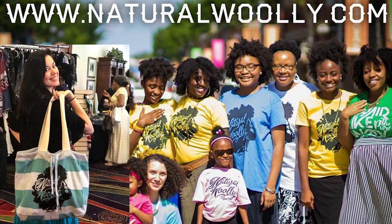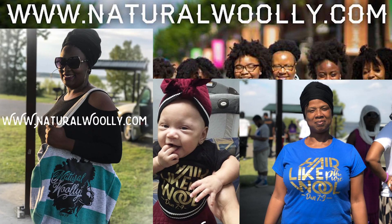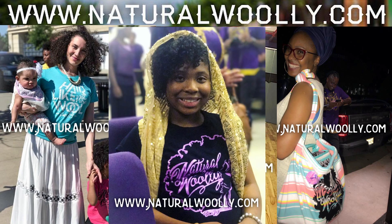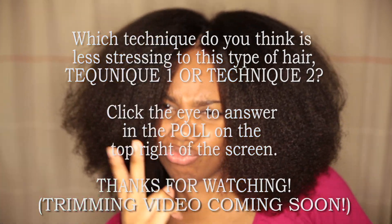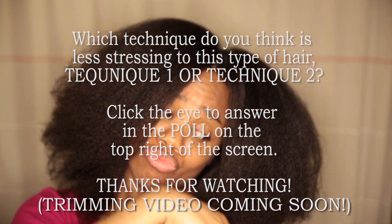Great work! Comment below and let us know how these techniques work for you. Also, share your own techniques. Thank you for all your support on NaturalWooly.com and for sending your beautiful pictures with your Natural Wooly shirts and products. Feel free to share with your friends and family about NaturalWooly.com. Join the Natural Wooly community here on YouTube, Facebook, Instagram, Pinterest, and Tumblr. Thanks for stopping by — until next time, take good care of yourself, people. Peace and blessings, Natural Wooly.